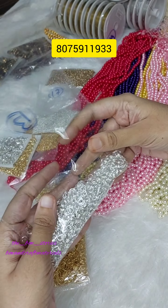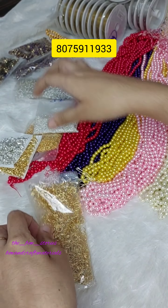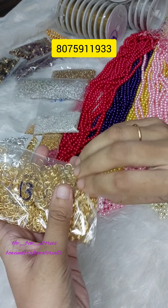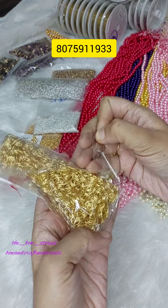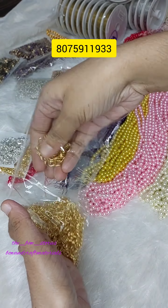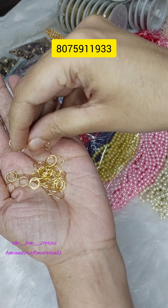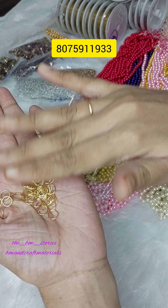Once the file is downloaded, you can also download the material. You can upload all the materials one by one and send messages from WhatsApp.